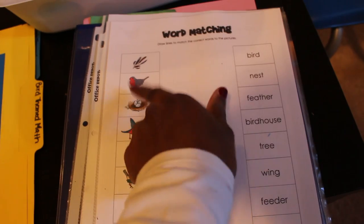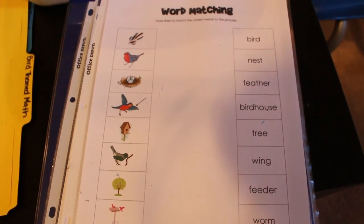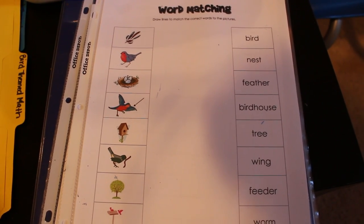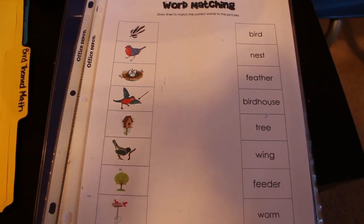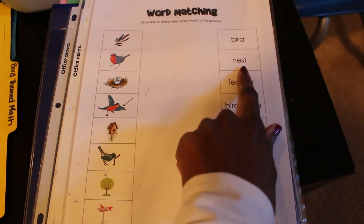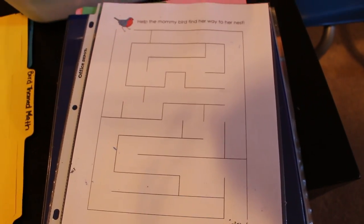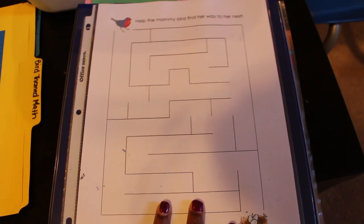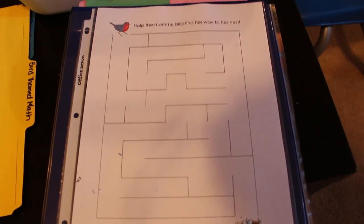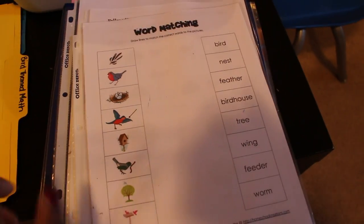For word matching, I'd say 'this word says bird — can you point to the bird?' and then have him draw a line between the word and the picture. This is good for recognition, understanding that combinations of letters create different words, and starting to sound them out. There's also a maze in this printable that you can sit down and do with them — great for updating your workbook seasonally alongside your basic ABCs, counting, and days of the week.